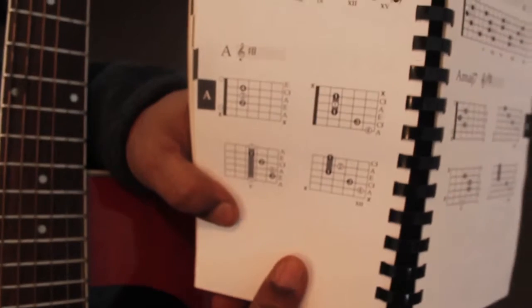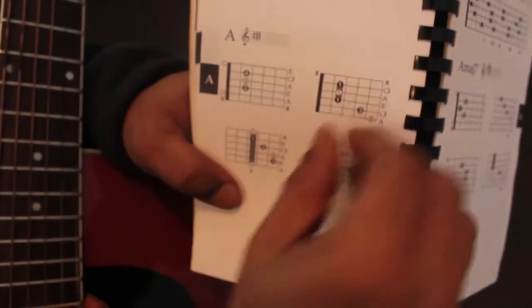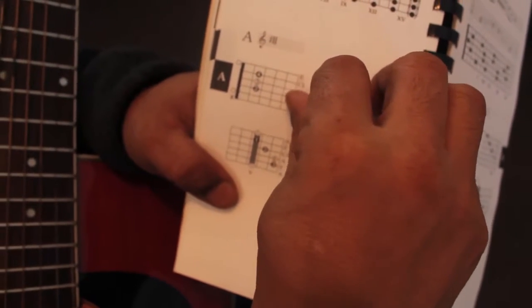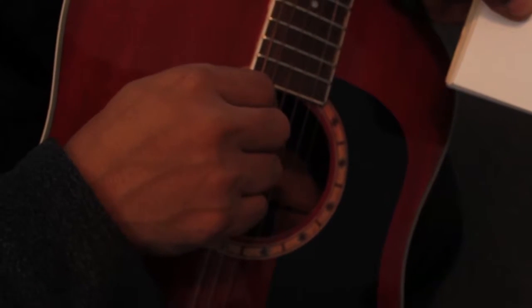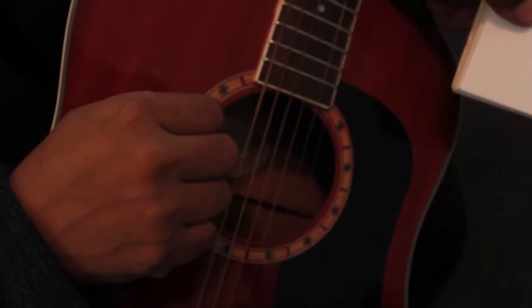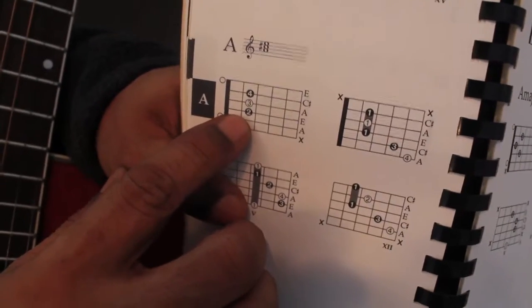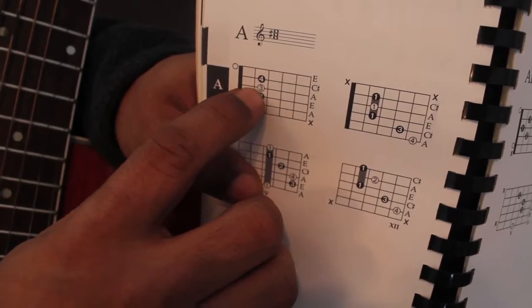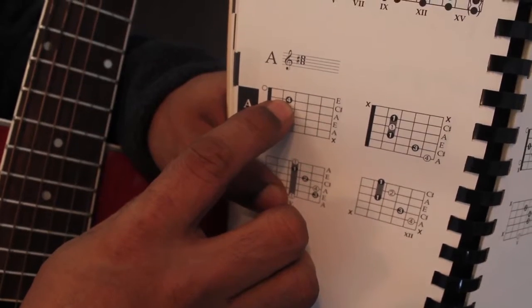Now it shows you how to play A major. You have to look at the strings — the strings start from 1, 2, 3, 4, 5, and 6. The A chord shows the 2, and that 2 represents the 2nd finger on your hand, the 3 represents the 3rd finger, and the 4 represents the 4th finger.